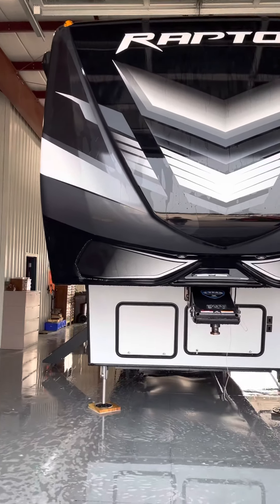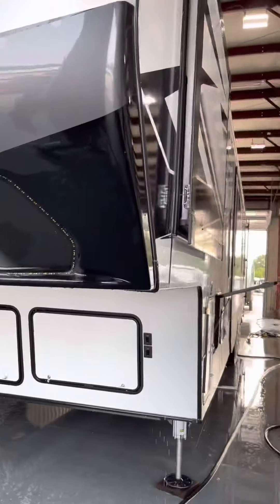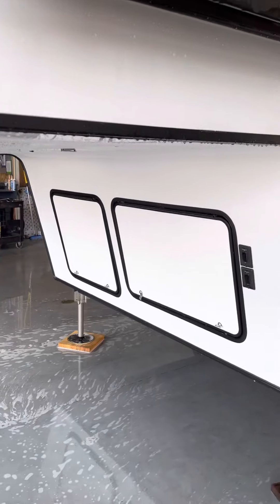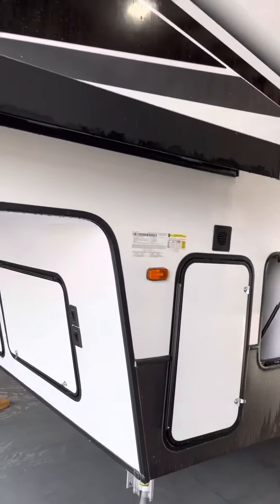Here's a video of your 2021 423 Raptor. Looks like they're getting ready to do some ceramic coating. Got the generator fired up — 5,500 watt Onan generator. There's a 100 amp hour deep cycle interstate battery.